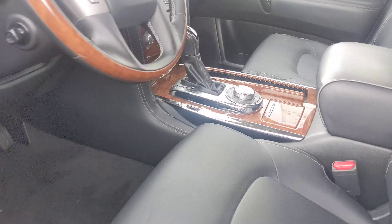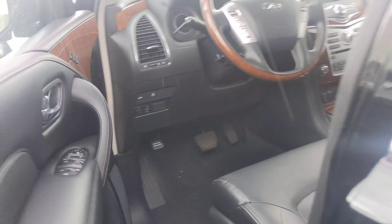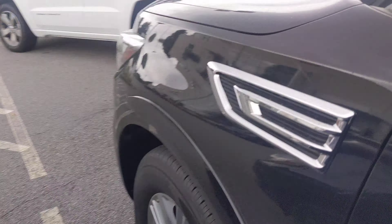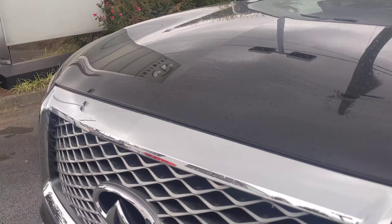Take a look at the front here — beautiful. This is a Luxe Touring, so it's got heated seats, memory seats, backup cameras, or the around view camera 360.